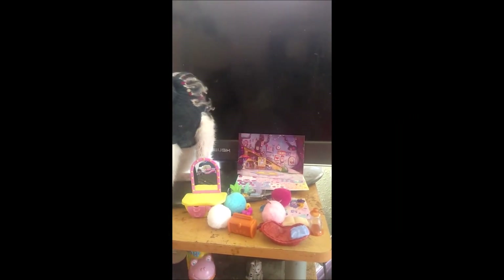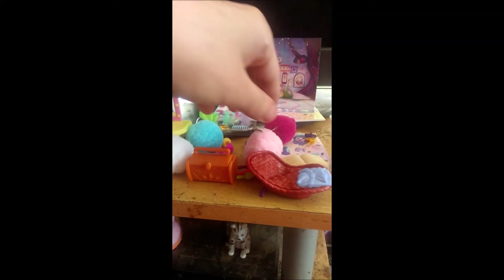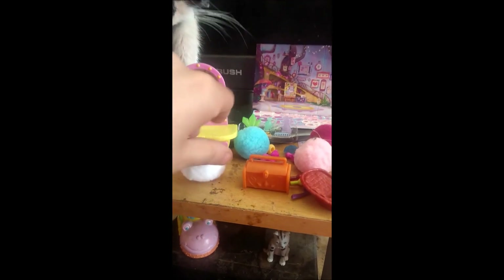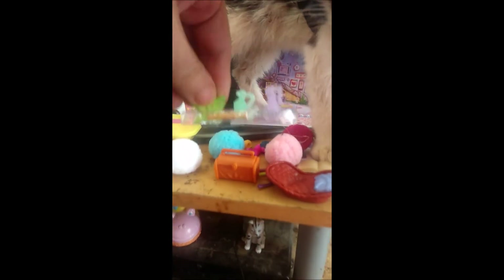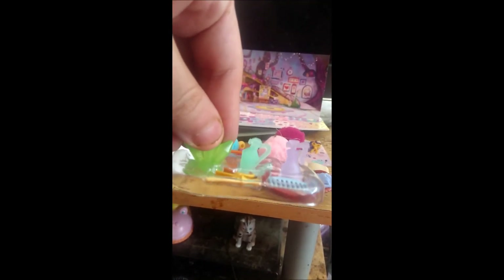These are the accessories that Izzy comes with. Apart from the cat, he is mine. But these are the accessories that Izzy comes with. You get a treasure chest, a pet bed, some little puff balls to create the critters with, a vanity mirror, two perfume bottles, a comb, some curling tongs, and a green jam.